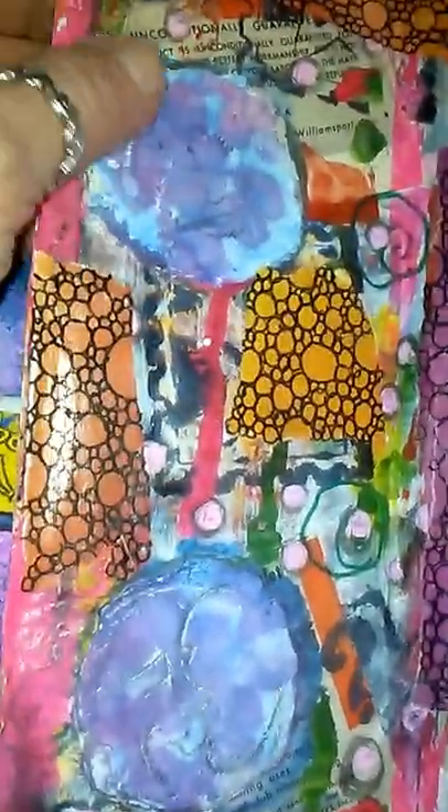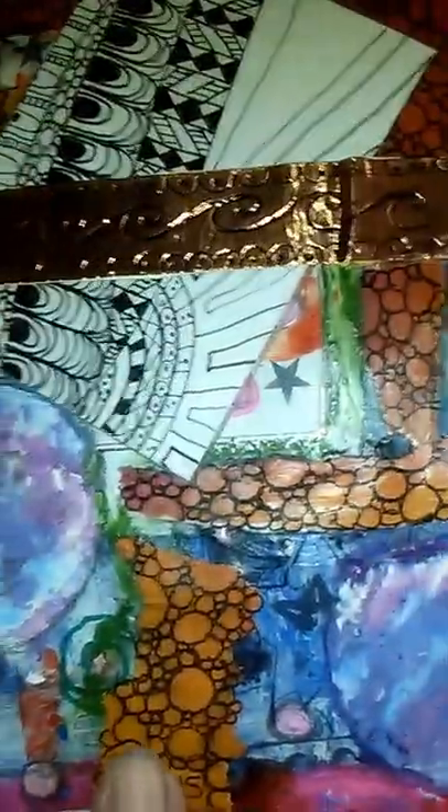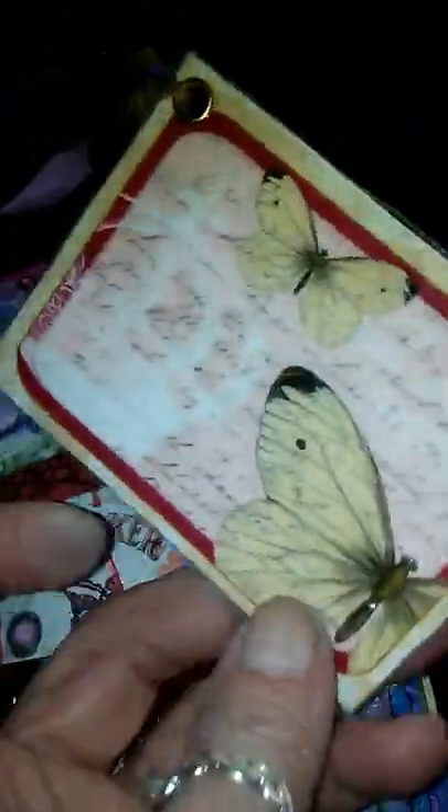Homemade texture paste. Little man on the moon drawing that I do — I've been doing for years. Sun. Here's a tag. There's my joker from a deck of cards — that was just a free graphic from the Graphics Fairy. A little Zentangle. Nothing really. I used one of my beautiful eyelets.